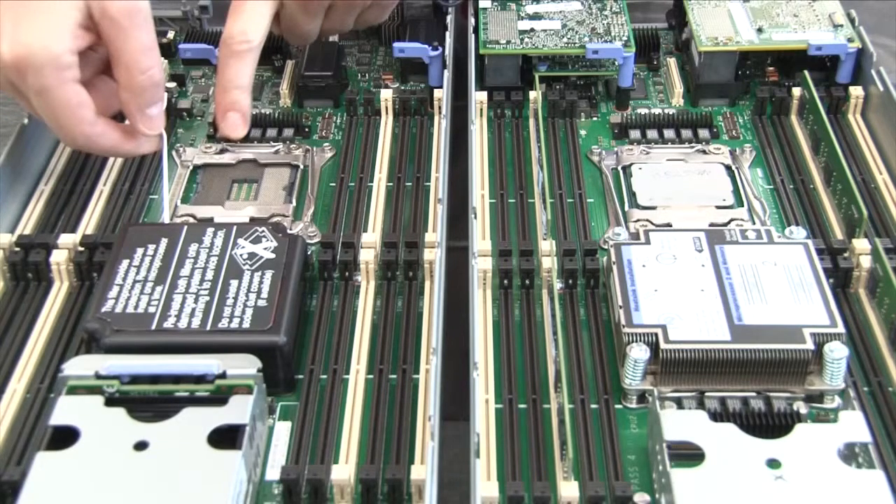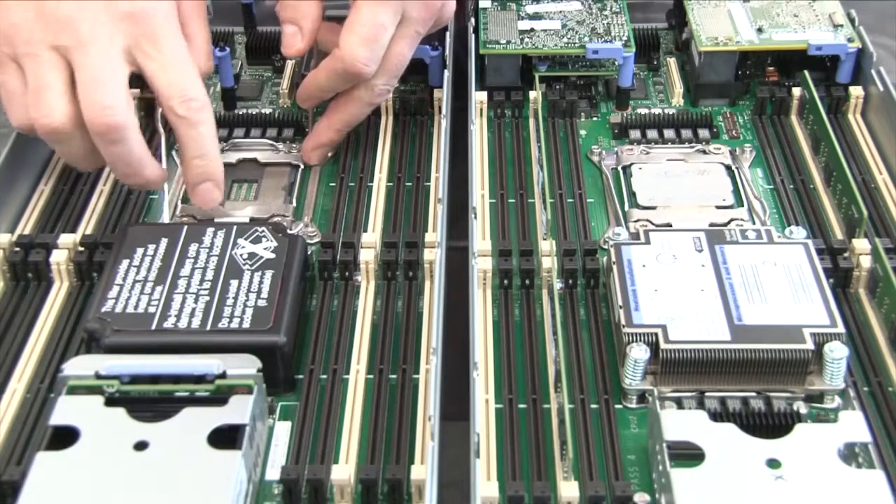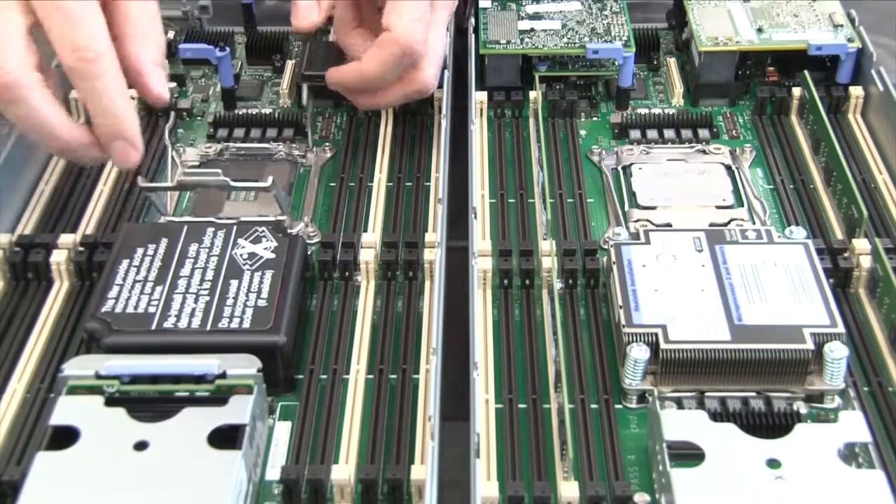Then press the release lever on the left side of the microprocessor socket down and inward towards the socket until it opens up to the fully open position. Open the microprocessor bracket frame by lifting the bracket frame tab up.